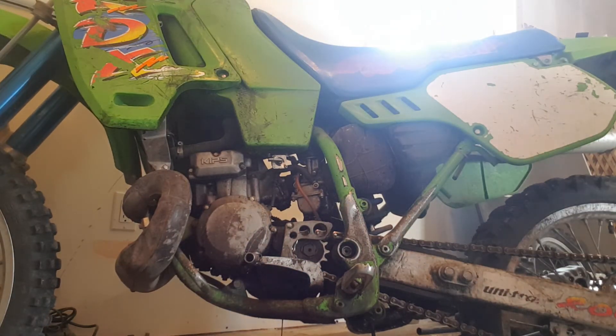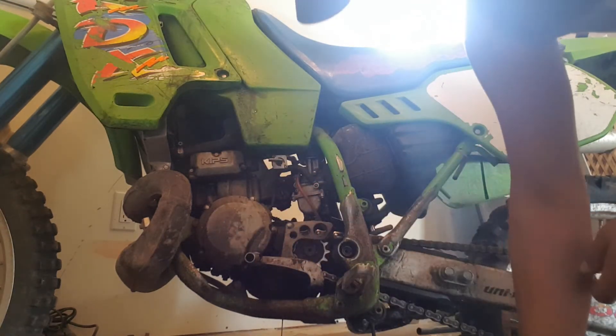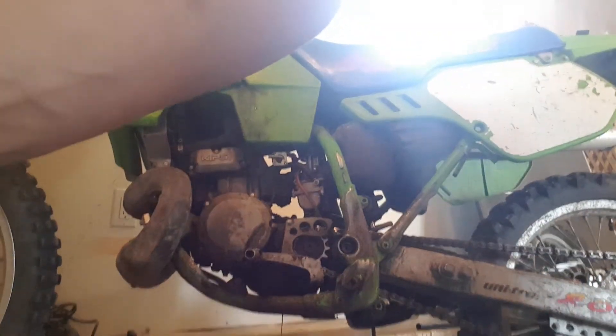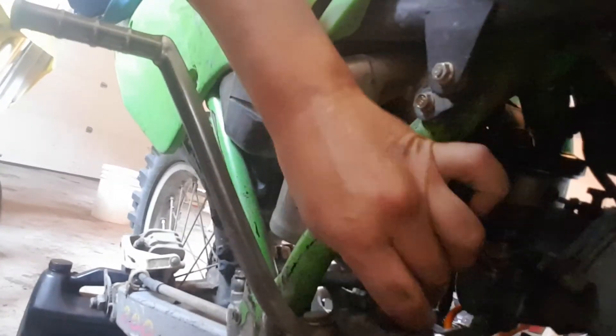I'll show you what we're gonna be putting in — just a 10W40 semi-synthetic. I'll show you on the other side of the bike here. Let that all drain out, get it nice and clean. You'll see just over here there's a filler cap. Right up here there's a little cap, just twist it right off — pretty simple. Pull that off, get yourself a funnel, and then it's out with the old, in with the new, basically.